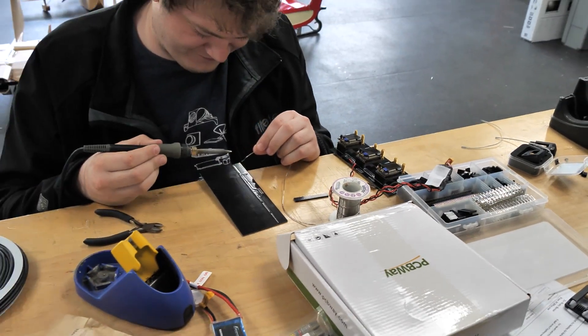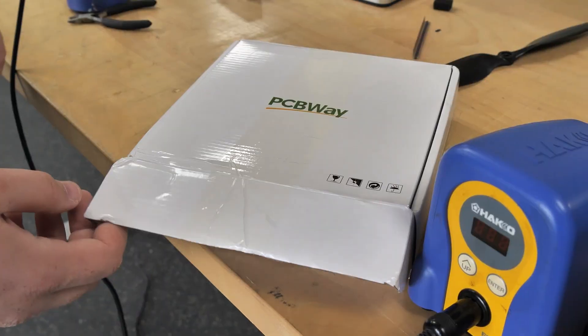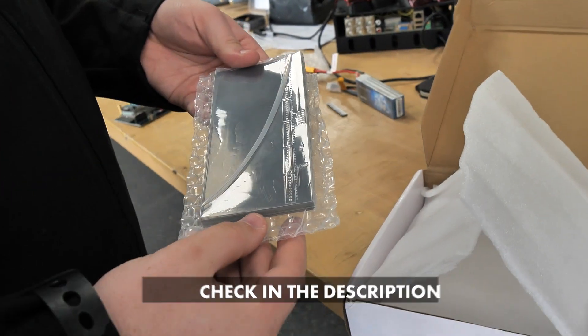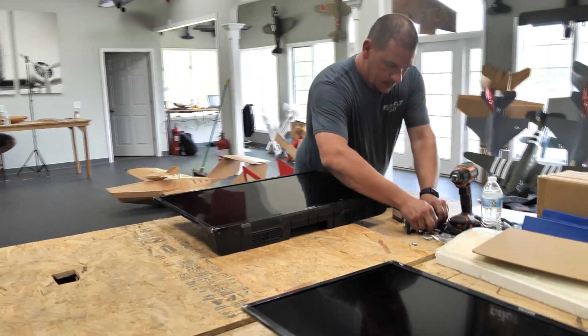Wes is going to finalize this and get it all tightened up. Once we get all the little bugs worked out, we're going to put it on PCBWay's sharing platform. You'll be able to go there, get this very board from PCBWay, and you're in business. I'm going to finish getting components soldered to this board and test them all out while David works on getting the TVs mounted to the panels.